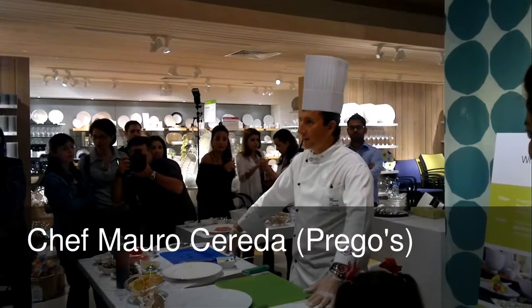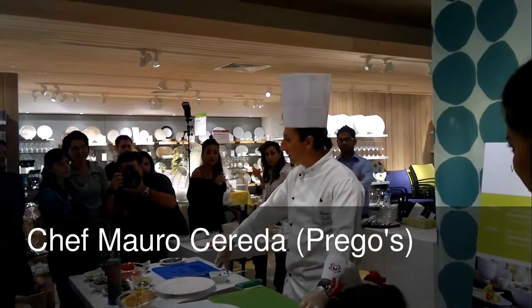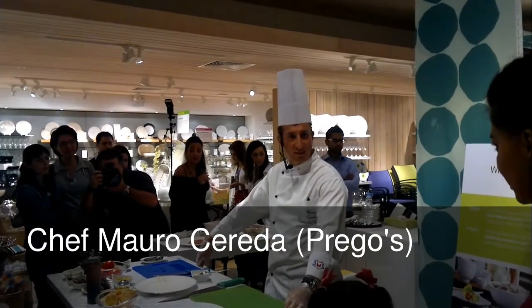My name is Mauro. I'm the service chef from Medialocan Hotel and I'm here to present four types of appetizers for you.